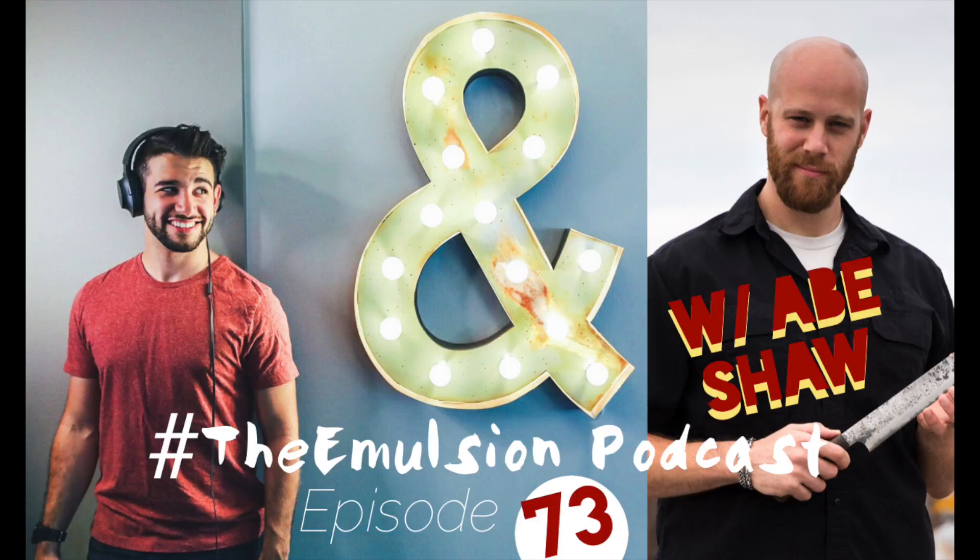You are listening to The Emulsion Podcast, a show that informs and inspires the restaurant industry to work, live, and create better. My name is Justin Khanna. I'm a chef and media producer with almost 10 years of experience in award-winning restaurants all over the world. I created this show as a way to give back, to inspire the next generation, and help you progress your career.